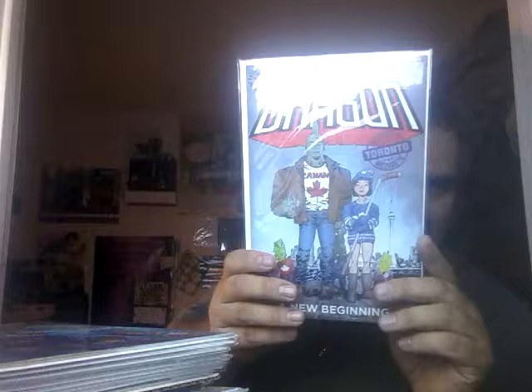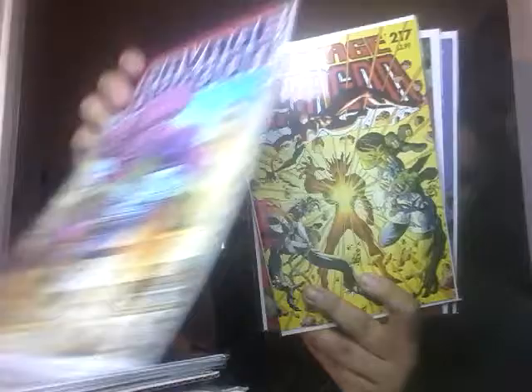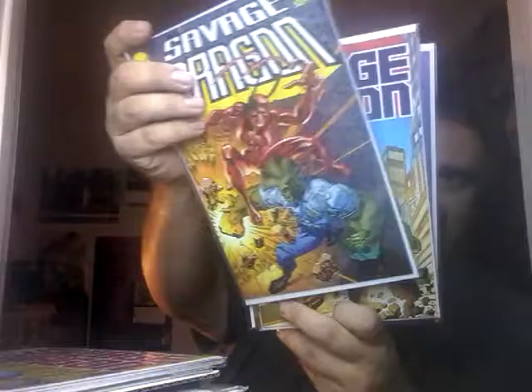Savage Dragon 1, non-barcode. Let's start putting our Image books in there. I'm not going to call out the numbers on these Dragons, but it's a fairly recent one. Gen 13, Gen X. Loprorera Spawn. Savage Dragon, Savage Dragon, Dragon, Dragon, Dragon, Dragon.